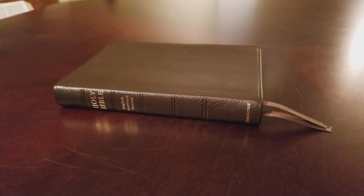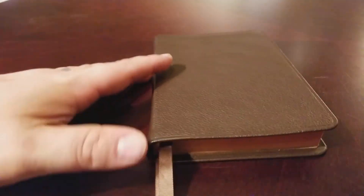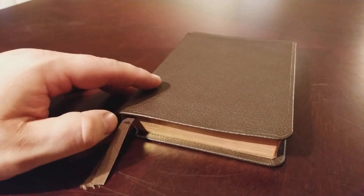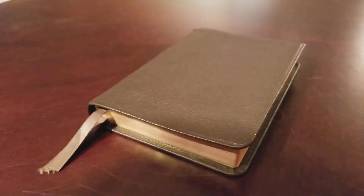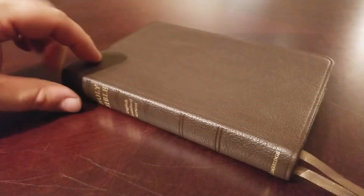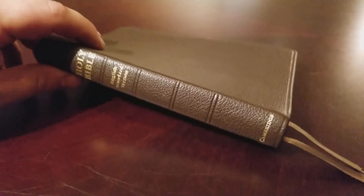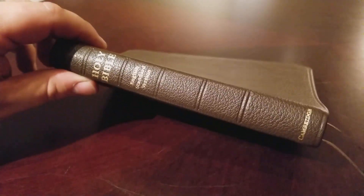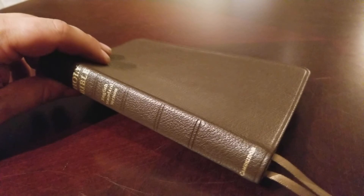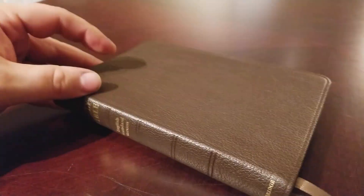This Pitt Minion was sent to me to do some work on. I asked permission if I could review it prior to doing the work, and the owner, a great friend of mine, was gracious enough to allow me to do a little video and talk about it. So thank you, Michael. Here is the brown goat skin edition.